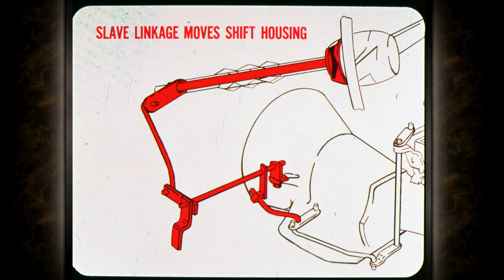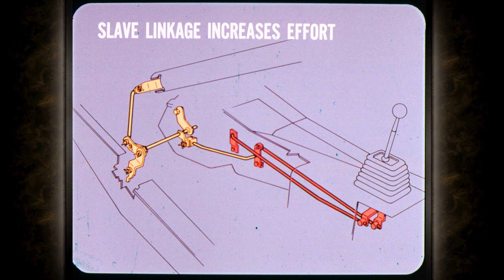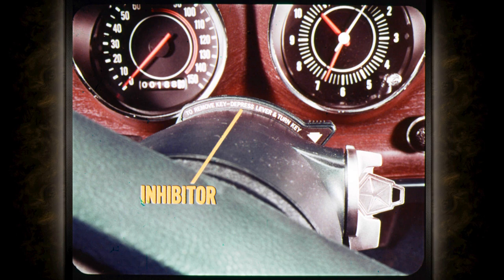Doesn't the slave linkage have something to do with a steering column lock? Right. On console models, the slave linkage moves the steering column shift tube and housing so that the steering wheel cannot be locked when the car is in motion — you can't turn the ignition key to lock unless the transmission is in park or in reverse for a manual transmission. The only drawback to a slave linkage is that it increases shift effort, which is particularly undesirable on manual transmission models.